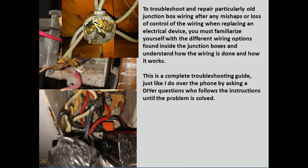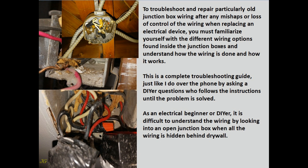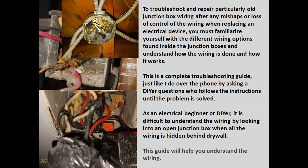This is a complete troubleshooting guide, just like I do over the phone by asking a DIYer questions who follows the instructions until the problem is solved. As an electrical beginner or DIYer, it is difficult to understand the wiring by looking into an open junction box when all the wiring is hidden behind drywall. This guide will help you understand the wiring.